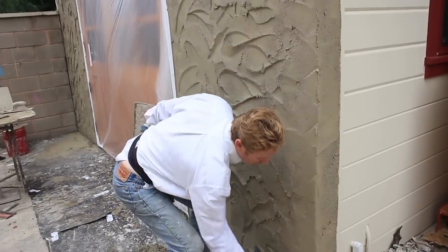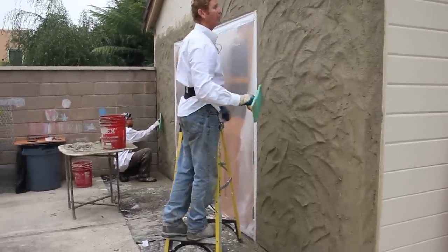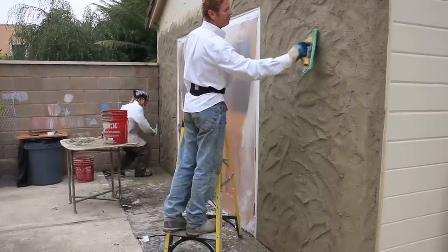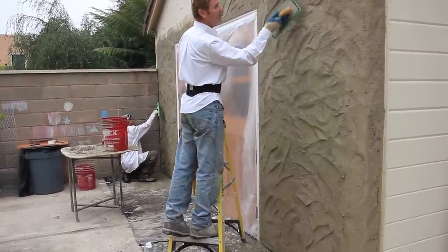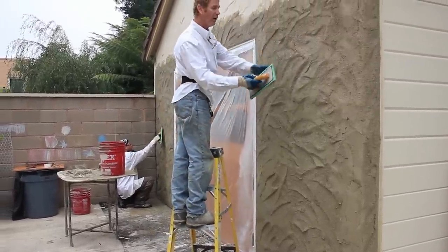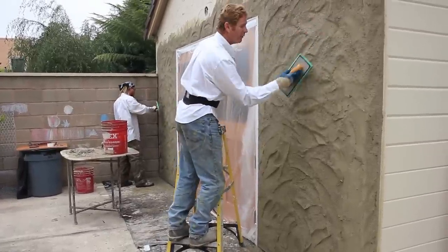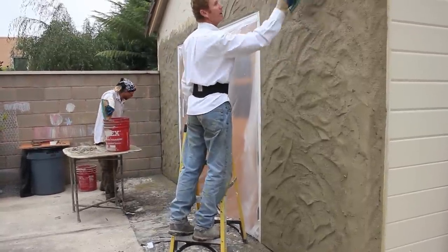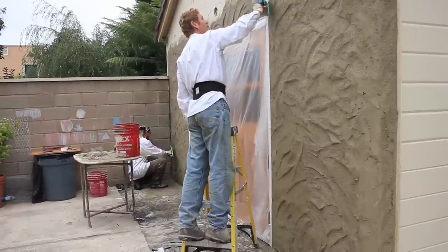Now we're keeping the humps. I'm using the triangle of my float — if I just use my edge it gets too sharp. I'm using the edge, the triangle. I'm always going upward because it's a really cold day today and we have an inch and a half in some areas because of the humps, so it has a tendency to want to drag and fall. We're going this way, that way, always going upward. On a hundred-degree day I can go any which way without worrying about it coming down.